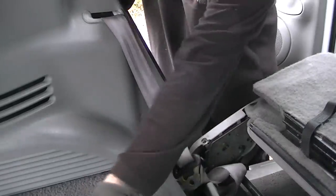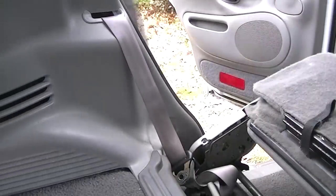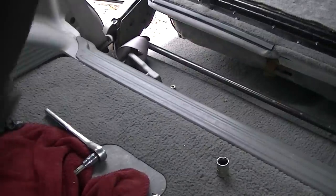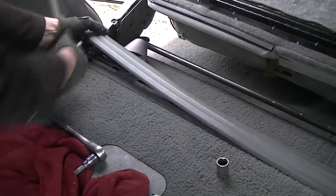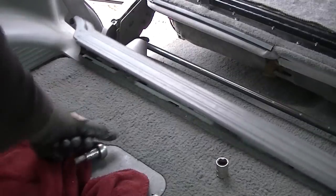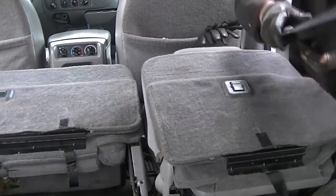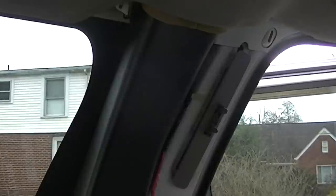Now we're ready to go ahead and pull this piece of trim that you see right here off. This is the trim piece that sits behind the passenger seat. We'll just take a screwdriver and simply pry up on it and it'll come right up. And it's always good to put the seats down. We'll pull this out of the way. Now we can go ahead and pull this plastic piece off — it has clips on it, just kind of pull it off like that. Put that off to the side.